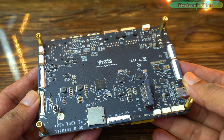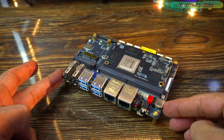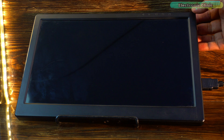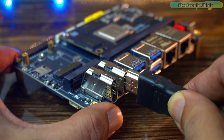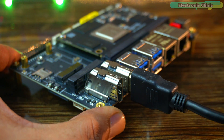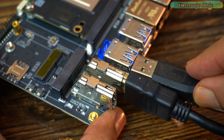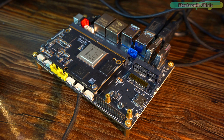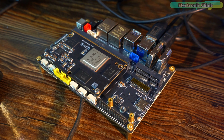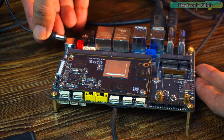I've added standoffs to the board, which makes it much easier to handle and manage. For the initial testing, I'll be using this monitor since it supports HDMI input. Later, I will test it with a 75-inch LCD where we'll be checking 8K video playback. Next, connect your mouse and keyboard. The setup is now complete and it only takes about a minute to get everything ready, so let's go ahead and power it up.